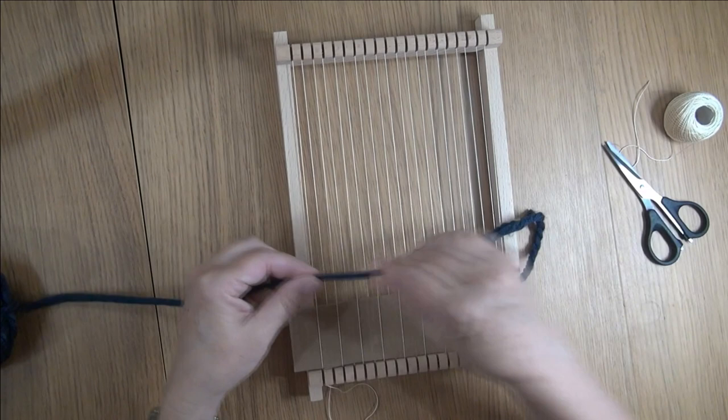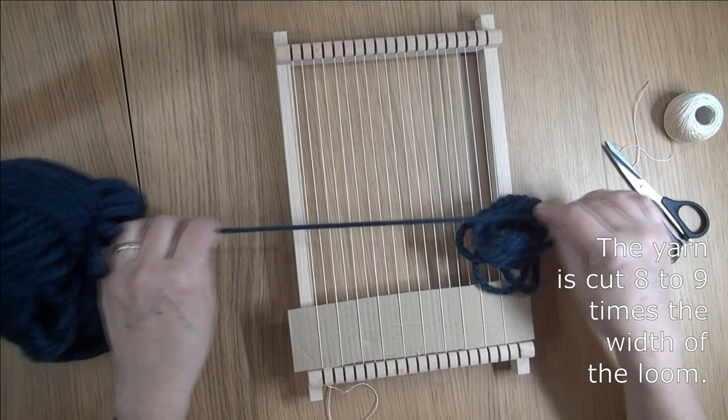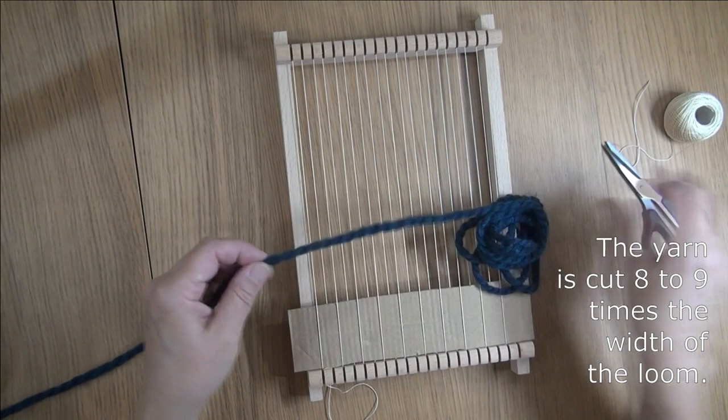Now I'm measuring out how much yarn I need for these first few rows. This yarn is about 8 or 9 times the width of the loom, but actually 6 times would have done.